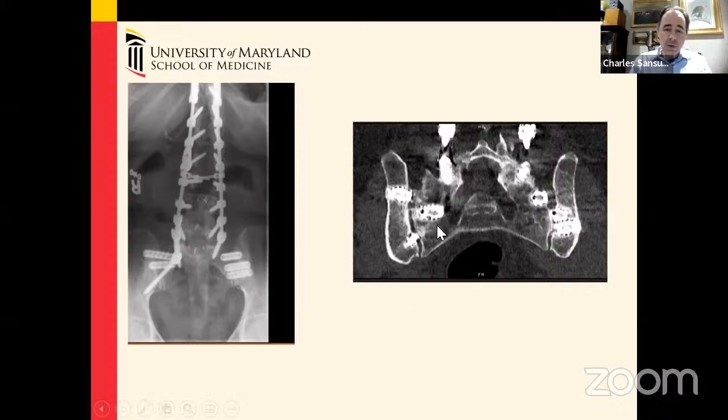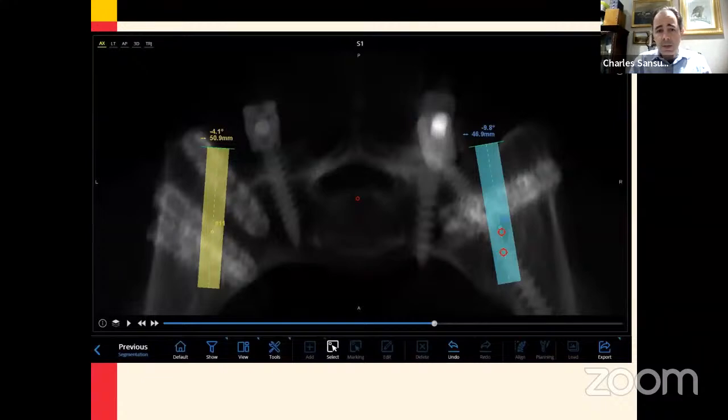Given the difficulty — the hardware was occupying a lot of the real estate where one would normally place salvage fixation — and given the need to decorticate the joints, we felt this was an ideal case for the robot.